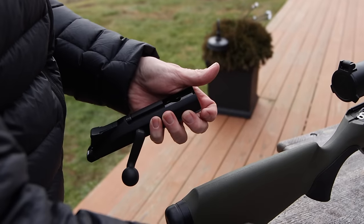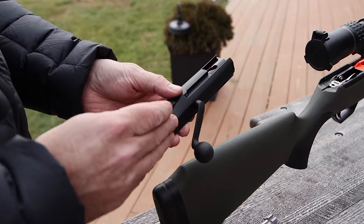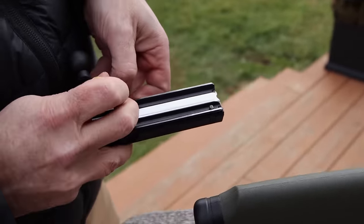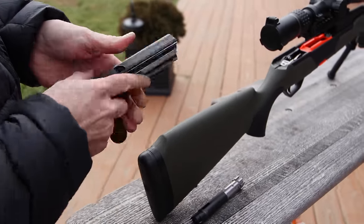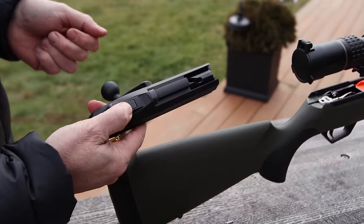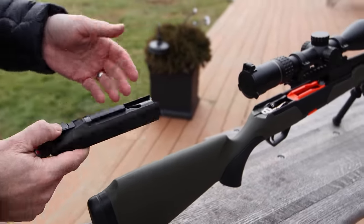While that bolt is out, obviously if you're a left-handed shooter, you're going to want this handle on the left-hand side. You flip it over, again using just a standard field tool, or in this case a bullet. Switch it over to your left side, push that down again, and now you have a left-handed rifle literally in 30 seconds using the same platform.